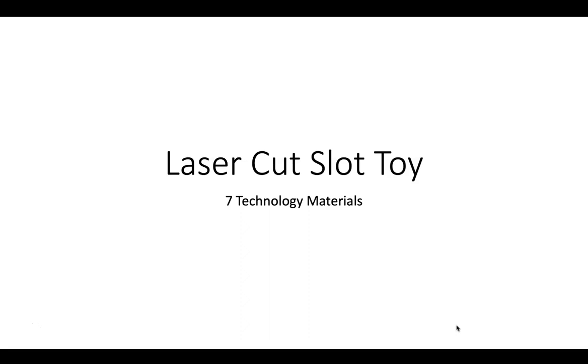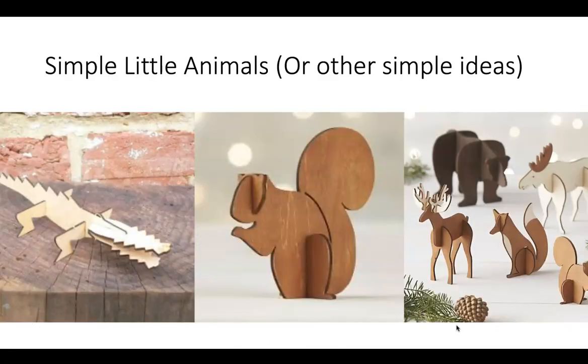During our off-site learning period in seven technology materials, we're going to be creating a laser cut slot toy. The idea behind the laser cut slot toy is to keep it simple, thinking about simple little animals or other simple ideas.